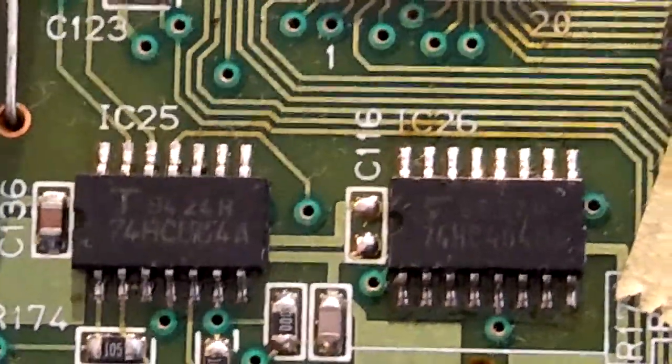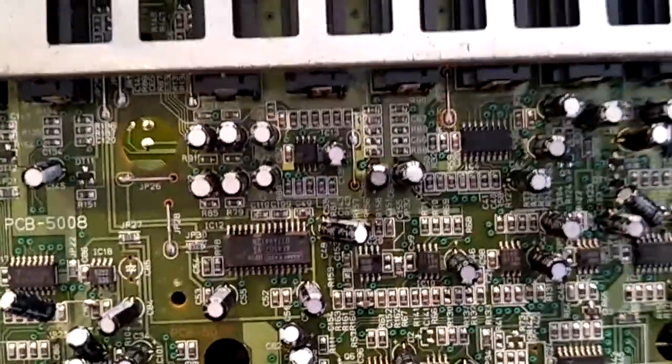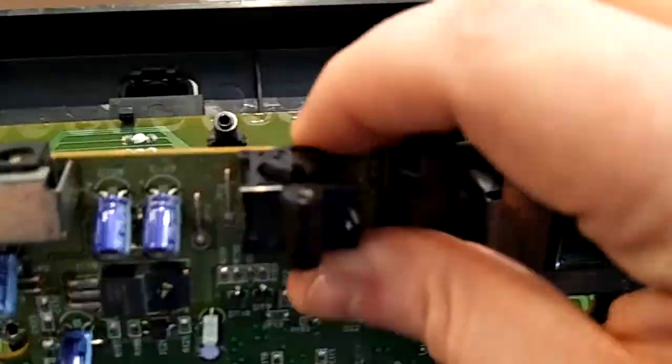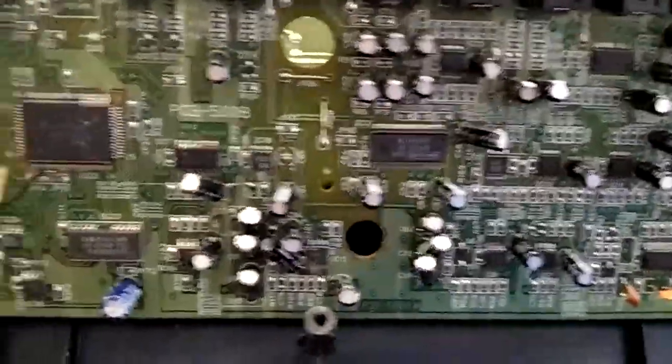There's some switching down here, and a RAM chip for the reverb and delays. Everything else is fairly boring — a voltage regulator that takes nine volts in, all the output jacks, and the MIDI jack. The unit originally had one of those little nubs to tie the cable around; I don't know anyone who uses them and I always just pull them off.